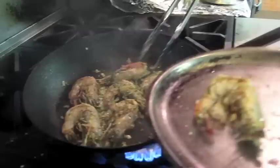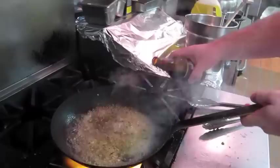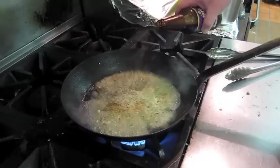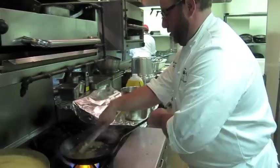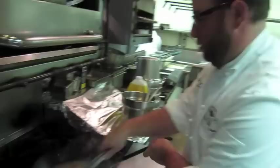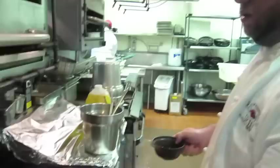We're just going to set these aside. I'm going to let that reduce just a bit, give it some of this hot sauce, just a little bit. And really the key to New Orleans barbecue sauce is Worcestershire.